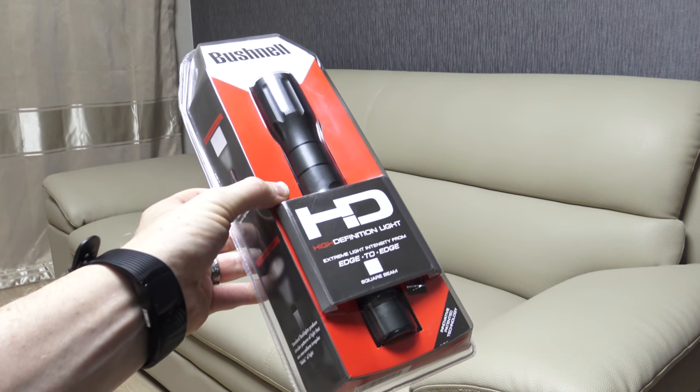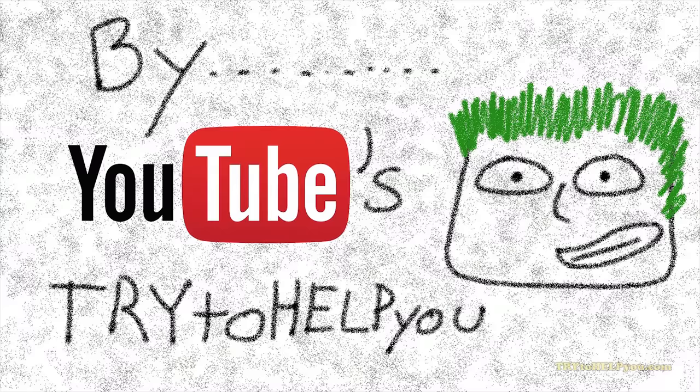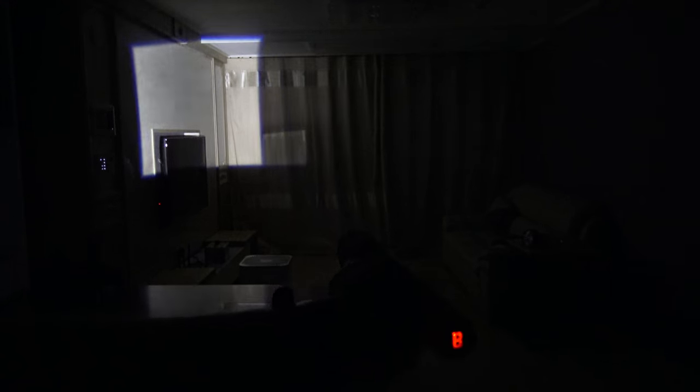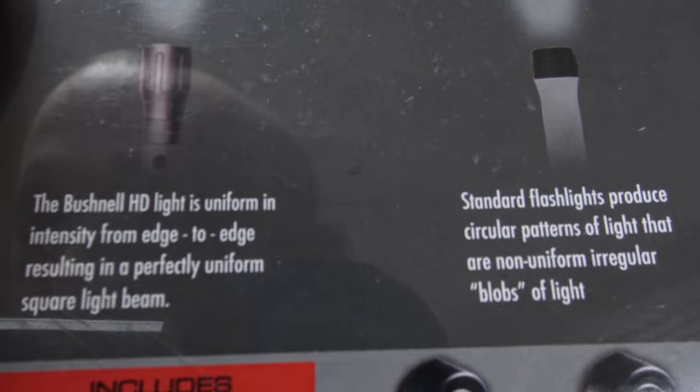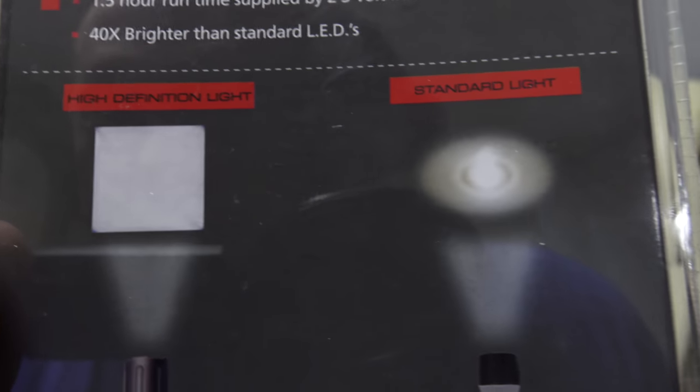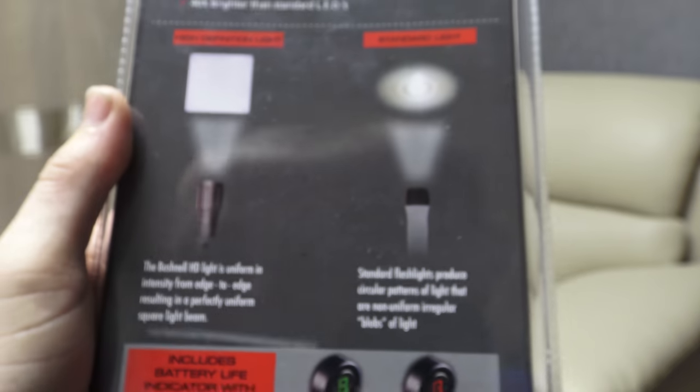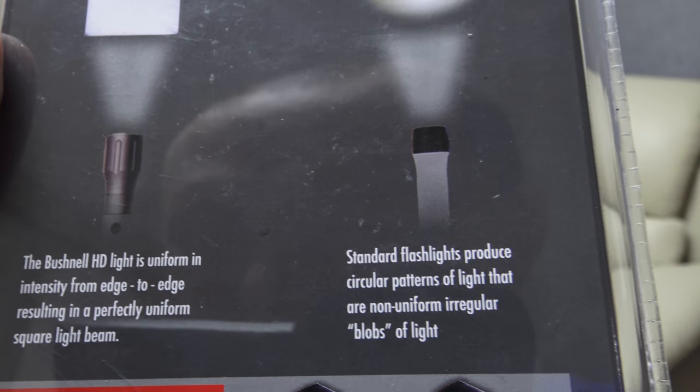Be there or be square — it's Flashlight Friday. Extreme light intensity from edge to edge. They claim that standard flashlights produce circular patterns of light that are non-uniform, irregular blobs of light. Who wants a blob of light? Your light must be orderly and square. Perfectly uniform.